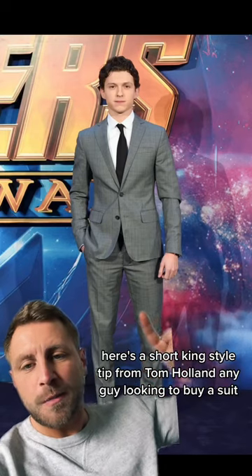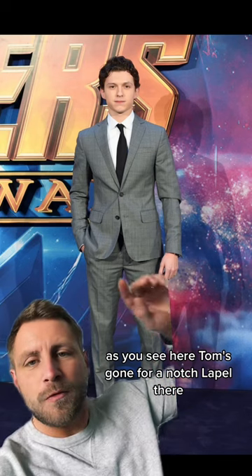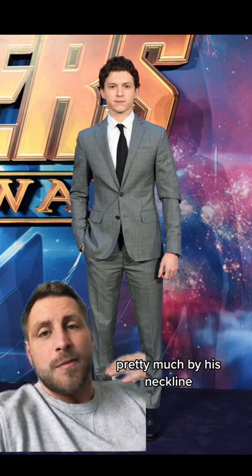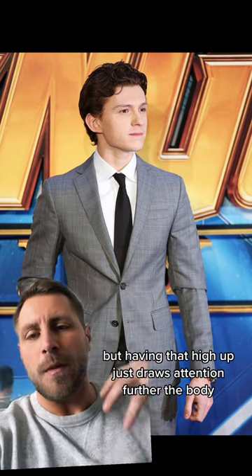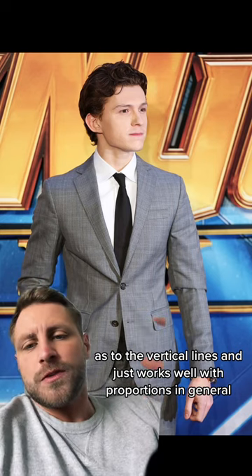Here's a short king style tip from Tom Holland — any guy looking to buy a suit. As you can see here, Tom's gone for a notched lapel. The thing with these notched lapels is they're very high up the chest, pretty much by his neckline. Normally a notch in a lapel would be about there, but having them that high up just draws attention further up the body, adds to the vertical lines, and just works well with proportions in general.